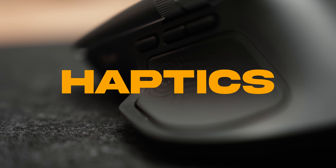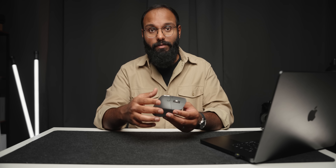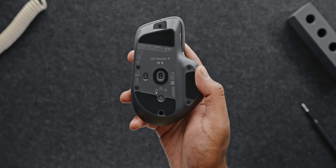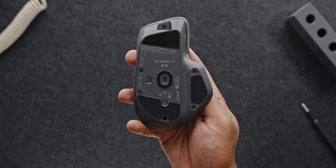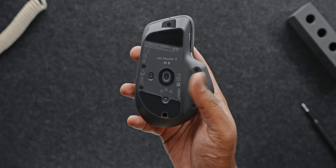Enter haptics. There are two types of events on the Master 4 — let's start with the on-device events. When you turn on the mouse, it gives you feedback through little vibrations. A single tap means it's connected; if it's still searching, it pulses like a heartbeat. Once it connects and establishes a computer, it gives you that single confirmation tap again. And if the battery is running low, it'll notify you with another vibration.